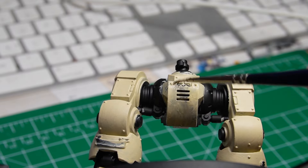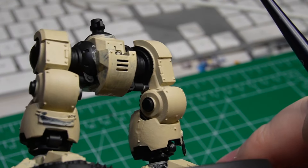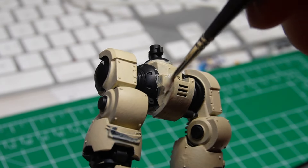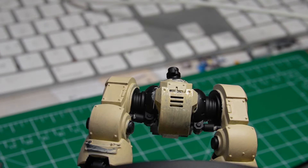You always want to apply light colors like this in very thin layers, building up to a nice opaque layer. If not, it always has a chance of coming off a little streaky or chunky, and that's something we want to avoid as much as possible.